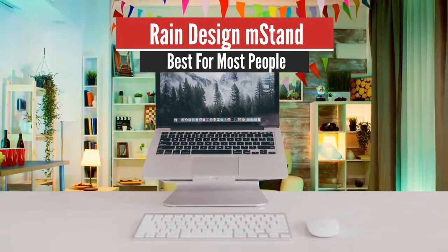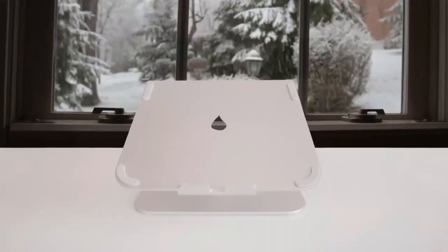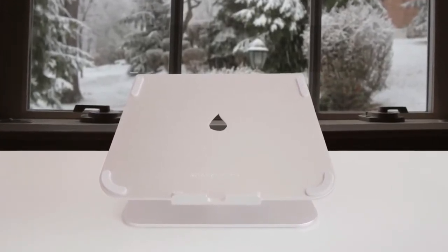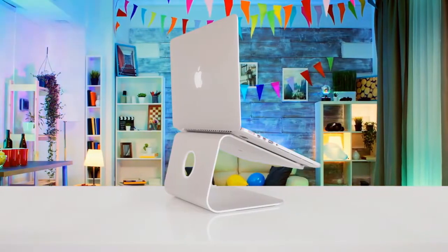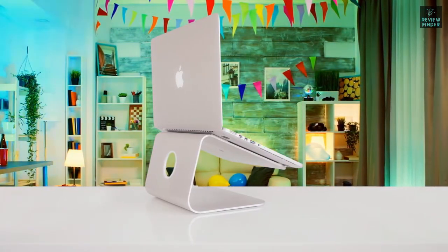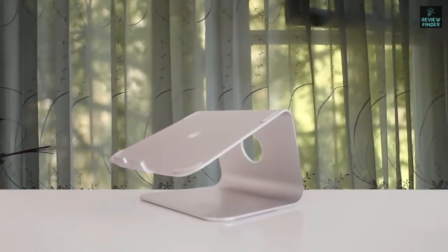Number five: Rain Design M-Stand — best for most people. The Rain Design M-Stand hoists your laptop in the air and positions the screen at a height that improves posture and viewing angles. The M-Stand is best used with an external keyboard and mouse or trackpad, but I found comfortable positions to use the M-Stand without external devices.